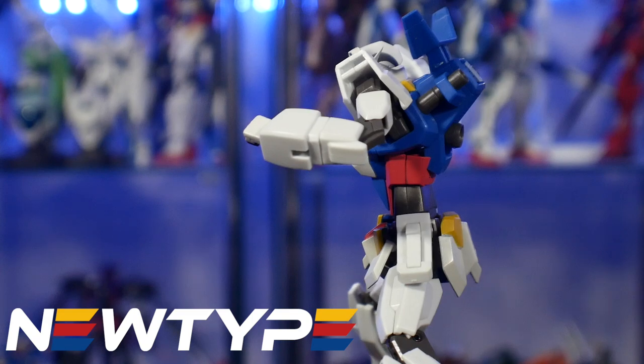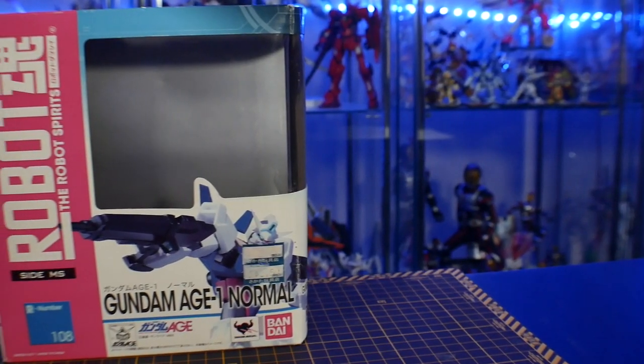Once again we're doing a Gundam AGE review, and this time it's going to be on a figure, not a model kit. It's a little bit hard to come across the AGE Robot Damashii figure line, but if you can find them, trust me, they are probably going to be one of the best Robot Damashiis in your collection. I do have a large assortment of Robot Damashiis and I always love to play around with the AGE line.